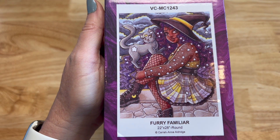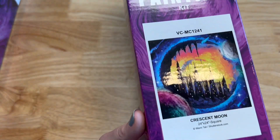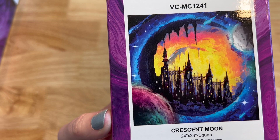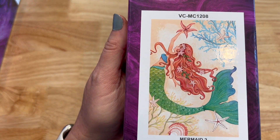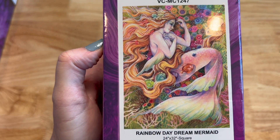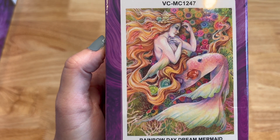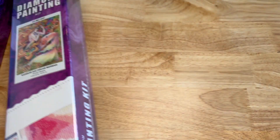This one is from Kara Ann Aldridge — 22 by 28 inches, round. Great for Halloween — love her and her cat. Then Crescent Moon from Warmtail — 24 by 24 inches, square drill. Love that castle with the moon and all the orange, yellows, and lights. Next is Mermaid 2, a round drill from Lisa Marino — just a 12 by 18 inch snack-size painting with a beautiful mermaid, starfish, coral, and shells. Then Rainbow Daydream Mermaid from Sarah Burrier — 24 by 32 inches, square. Look at her hair. Some of these you can no longer get, so I'd love to share the love.